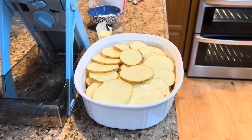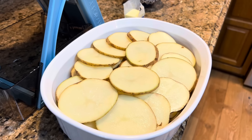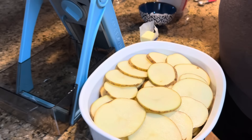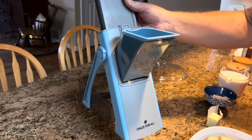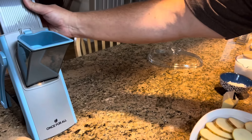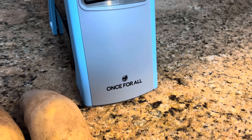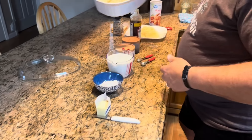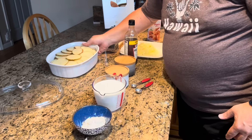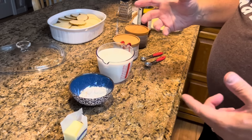I'm going to throw away these ends with the bad spots and move my new little toy. Isn't that an awesome way to slice any kind of hard vegetable? It's called a Once For All, and I ordered it yesterday on Amazon and got it this morning. I'm going to set my potatoes over to the side — I used three of those, about three pounds.